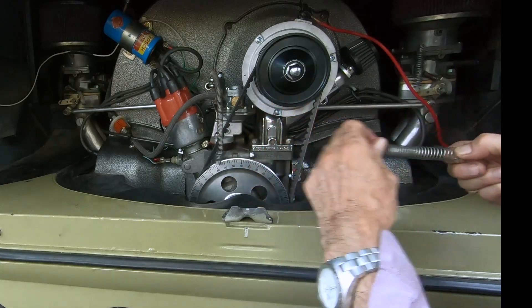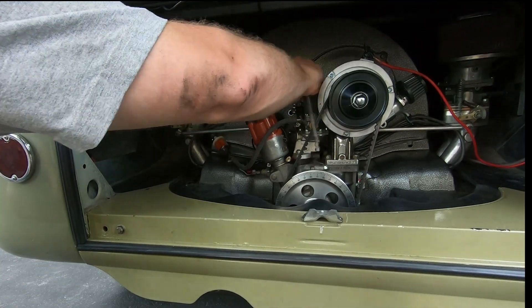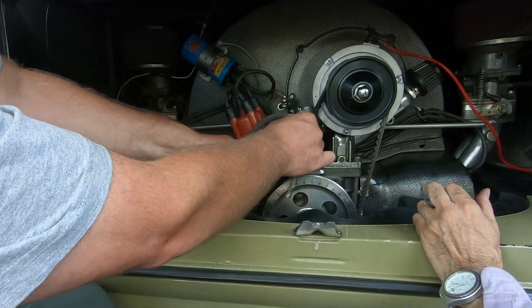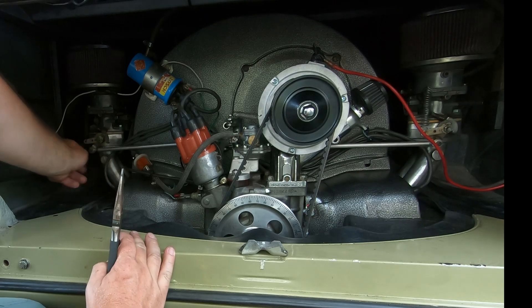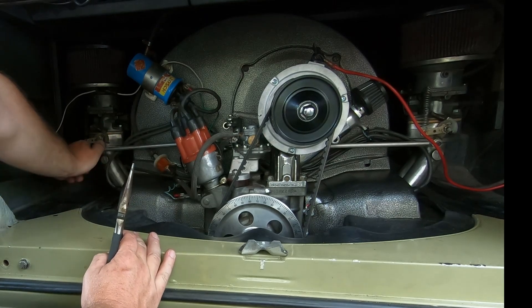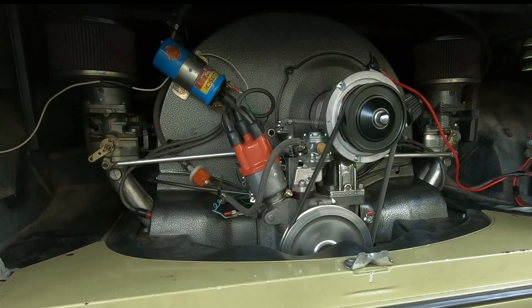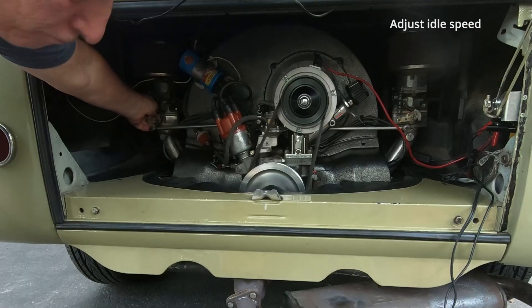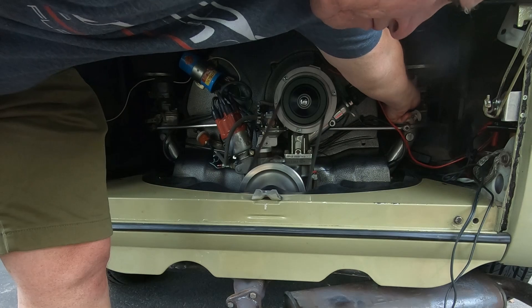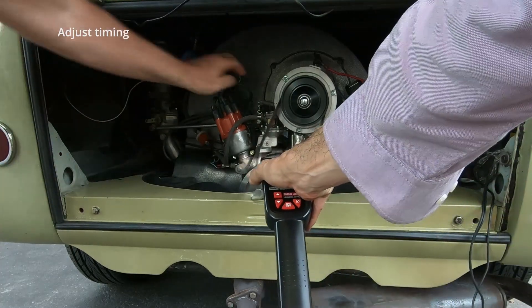Another thing was that the throttle return spring was unnecessarily heavy. Casey found a softer spring in his garage and replaced it. The new spring worked very well. At the end, we adjusted the timing.